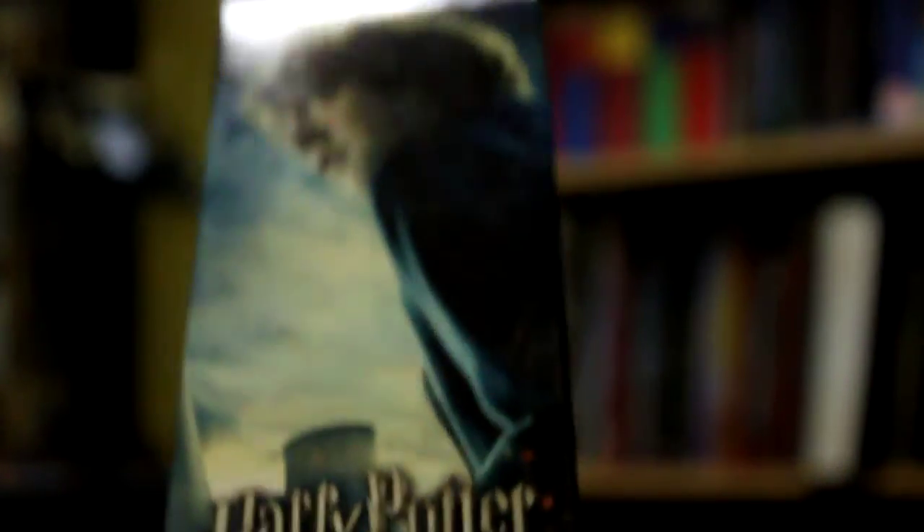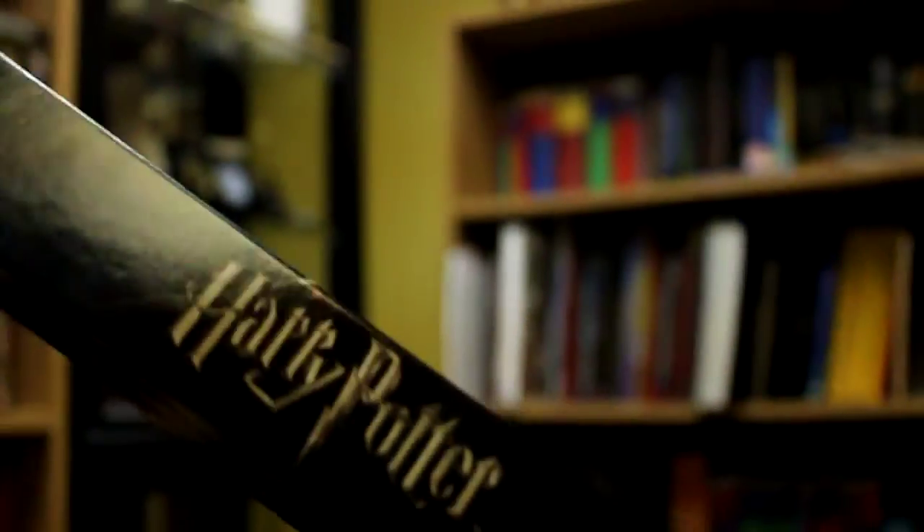So I'll just zoom in here so we can get a look at the packaging. First of all, you've got Ron at the top, then it says Harry Potter. There's a clear plastic window so you can see the wand inside. Sorry about the glare. Over here we have the Noble Collections logo. And then it says Ron Weasley's wand, Harry Potter.